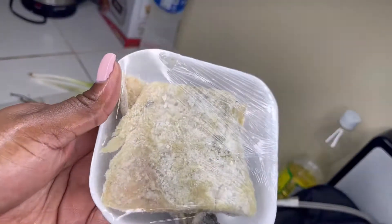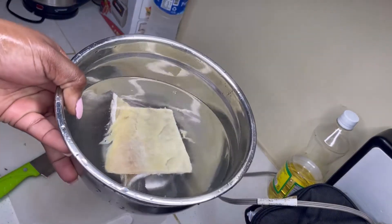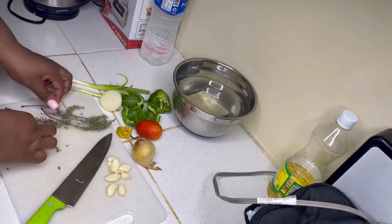We're gonna start off by prepping the salt fish. What I'm going to do is wash it off with some fresh water and then put it in a bowl with some water to soak.